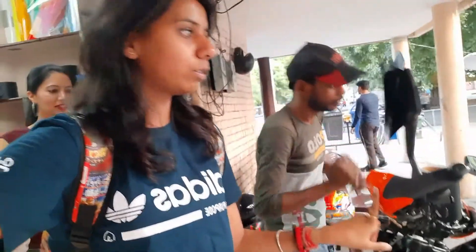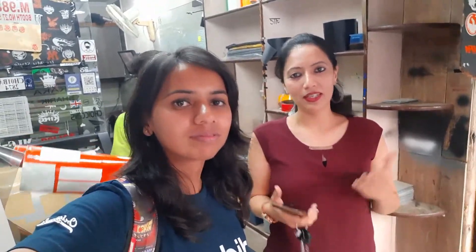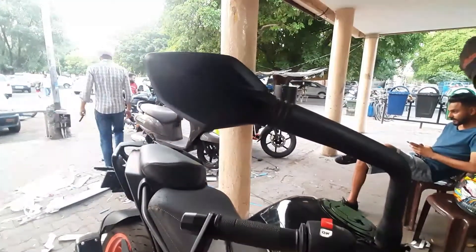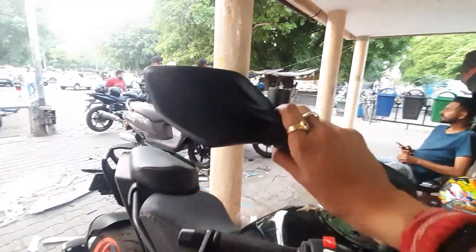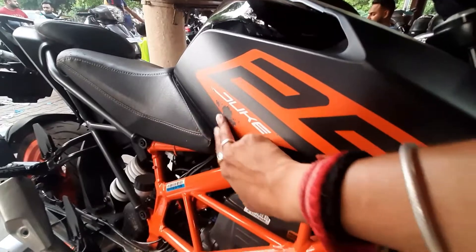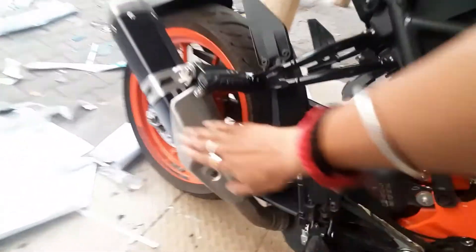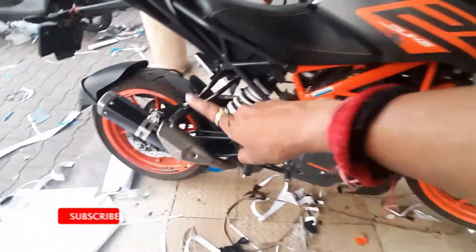So guys it's around 6:41pm and now the worker is just wrapping up. She's also a rider and a fitness coach — so anyone who wants to gain weight or lose weight in Chandigarh, you can reach out. Most of the work has been done. The scratches are covered — it's completely brand new. I had scratched it, and there it's a scratch, and here it's a scratch. You can see it will be painted or stickered — it's a silencer.